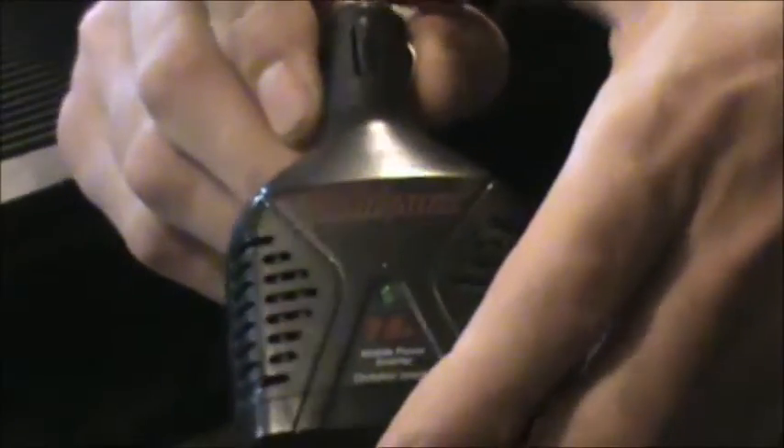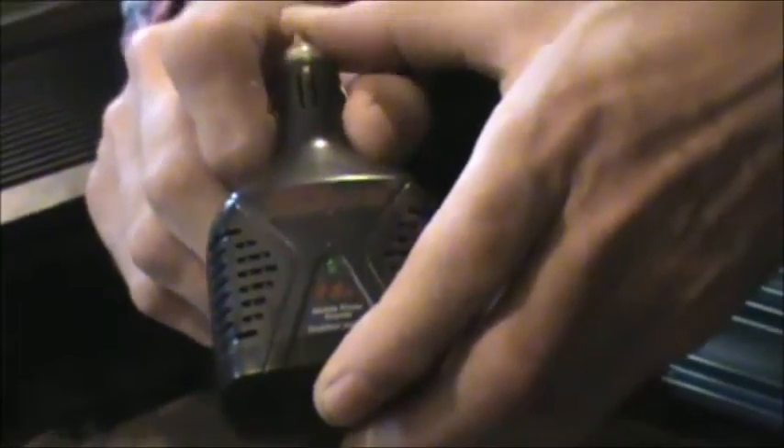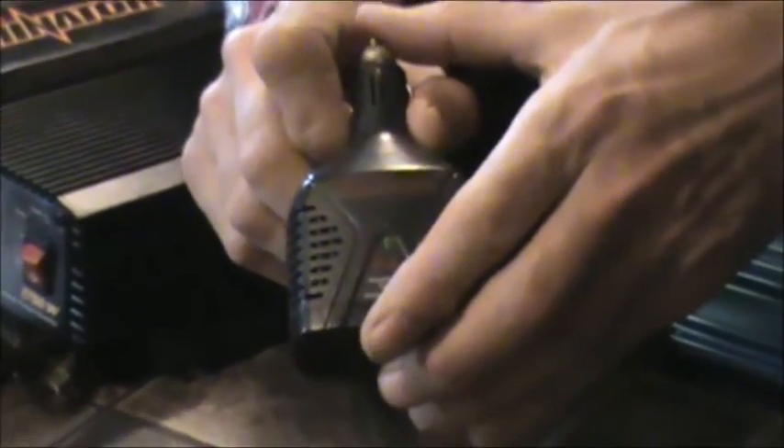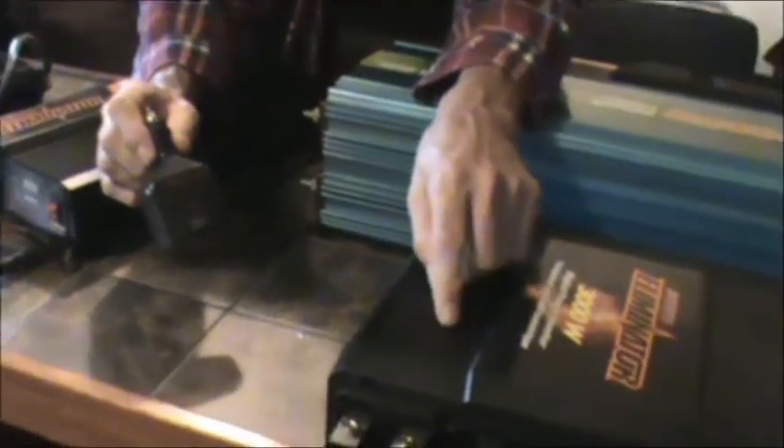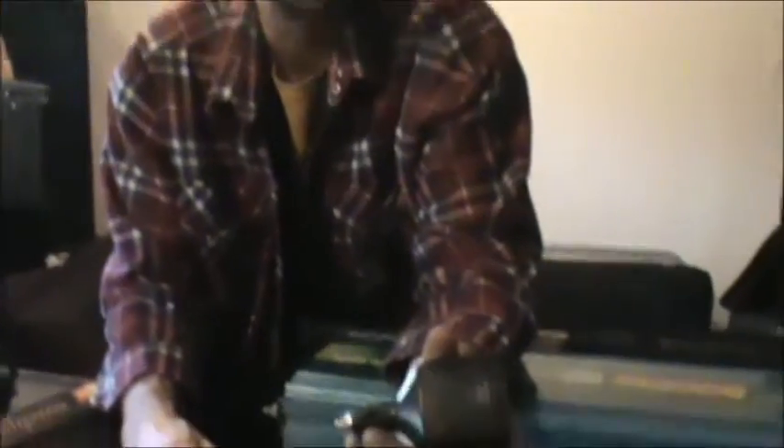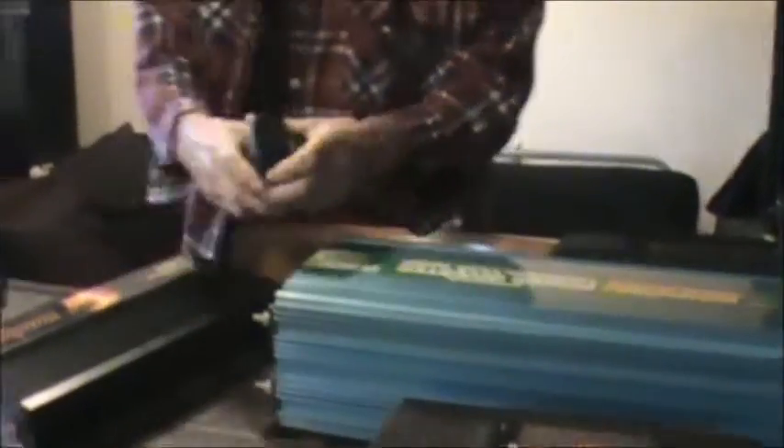From 12 volt DC to 110 or 120 volts AC, they all draw about the same amount of power to do the converting. I just read the manual that came with this one and it says it draws a little bit less than 0.6 of one amp — that would be about the same for all of these.